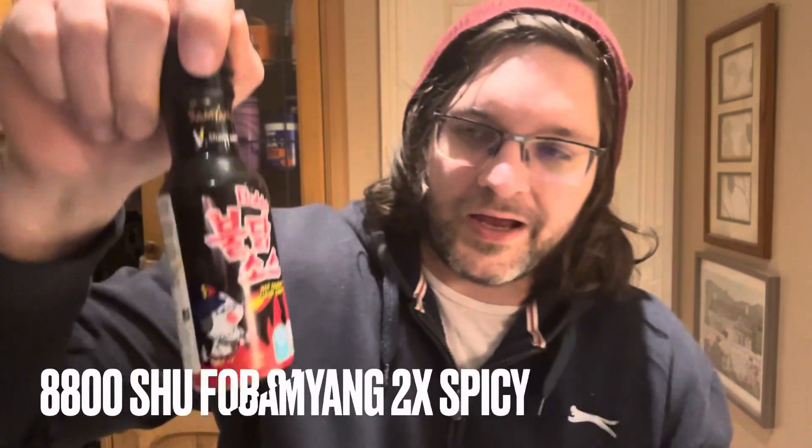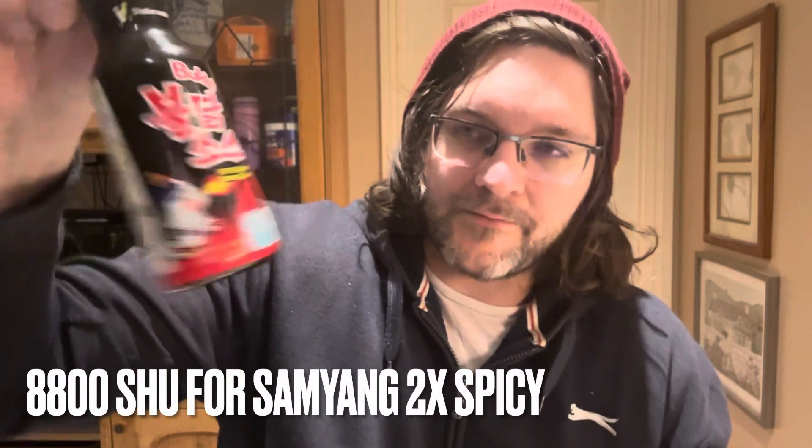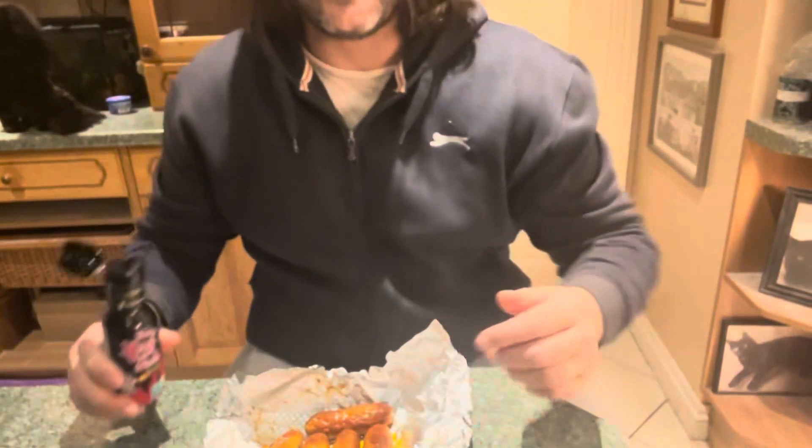This Samyang sauce is actually a similar sort of heat to the noodles, maybe slightly hotter, but it tastes exactly the same. And these noodles are seemingly way hotter than the four thousand, or eight thousand in the case of the 2X version, than they say online. But yeah, we'll use this as a sauce.